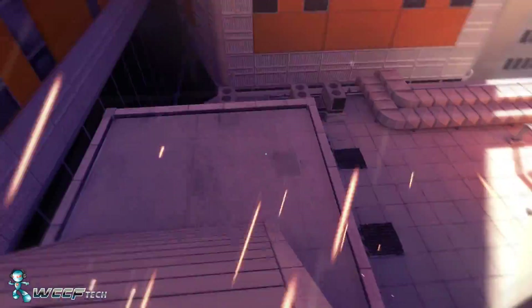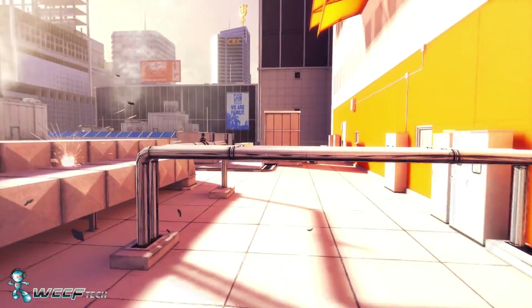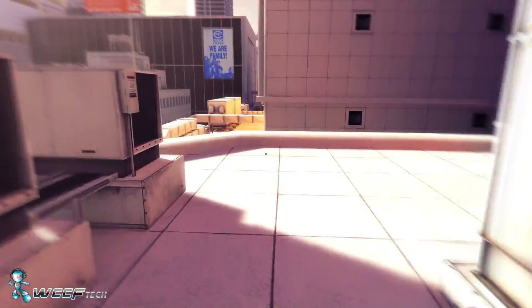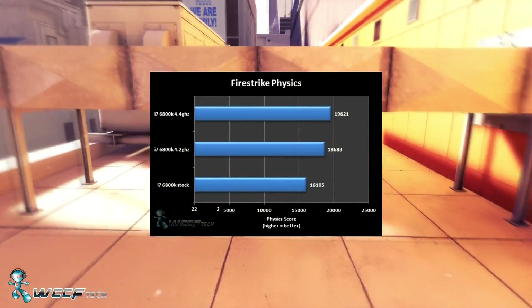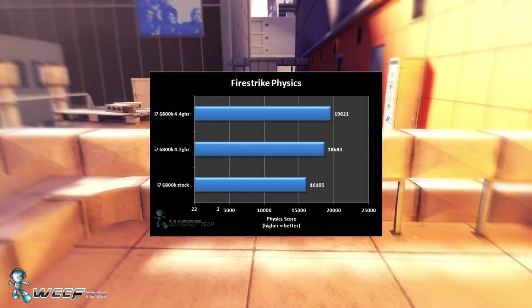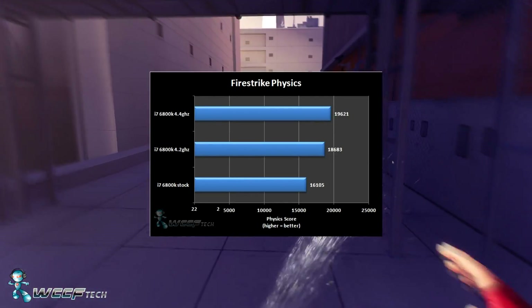For Fire Strike Physics, we ran the entire benchmark suite to get the physics score rather than just the individual physics test. At stock speeds we got a physics score of 16,105. 4.2 GHz yielded 18,683 whereas 4.4 gigahertz got us 19,621.